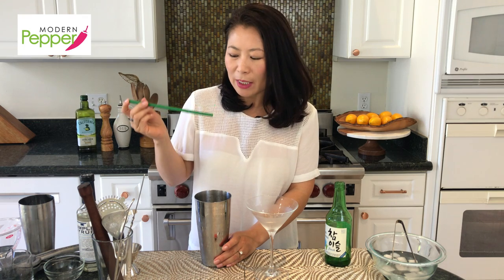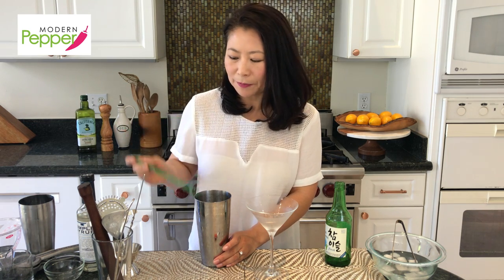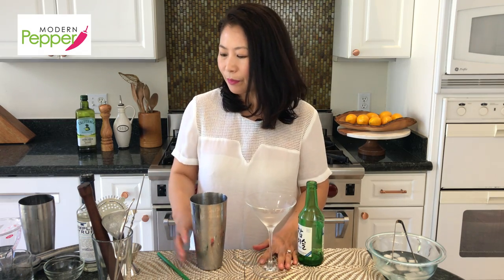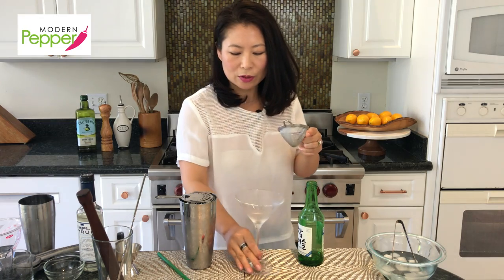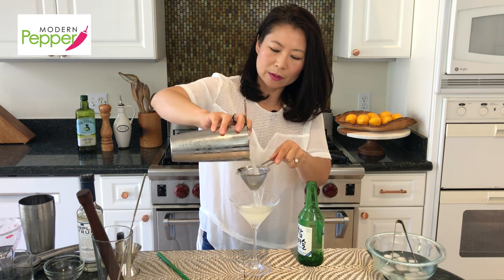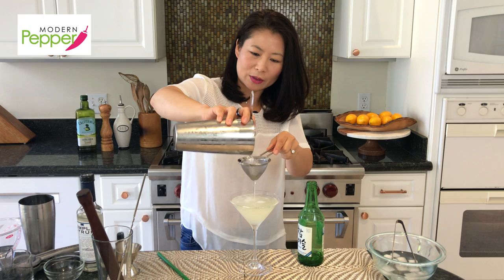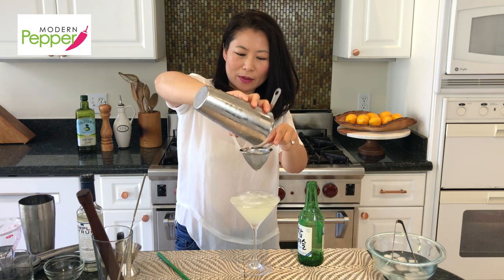Oh, this is so good! It has the perfect amount of tart from the fresh lemon juice, the sweetness is so subtle — just a nice background taste — and the soju is so clean tasting that there's no harsh 'oh goodness, I just got a gulp of alcohol.' I'm going to take my strainer and my mesh strainer and just pour our cocktail through — like so, oh that looks so good. Just straight to the top.